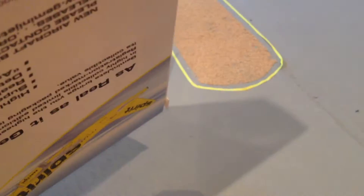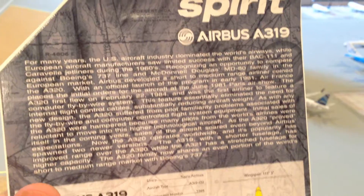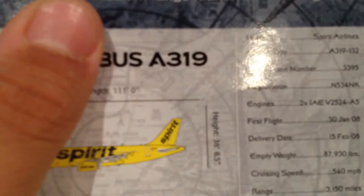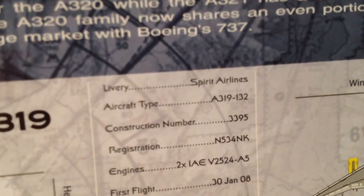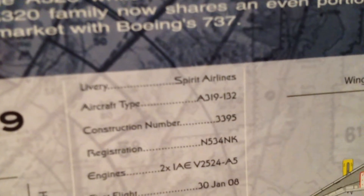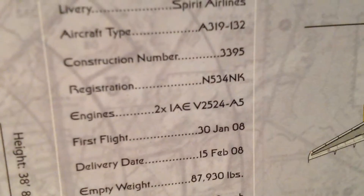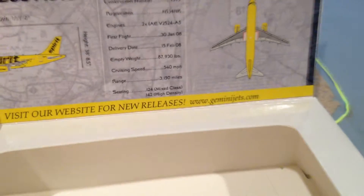The inside. I believe they do this description for all Airbus planes — all the A320 family, so the A319, A320, A321. They do the same thing. Here they have the information on the plane: Spirit aircraft type A319, registration N534NK, first flight and delivery date — about a seven-year-old plane — cruising speed and all that other stuff. Of course, there's a website for more releases from GeminiJets.